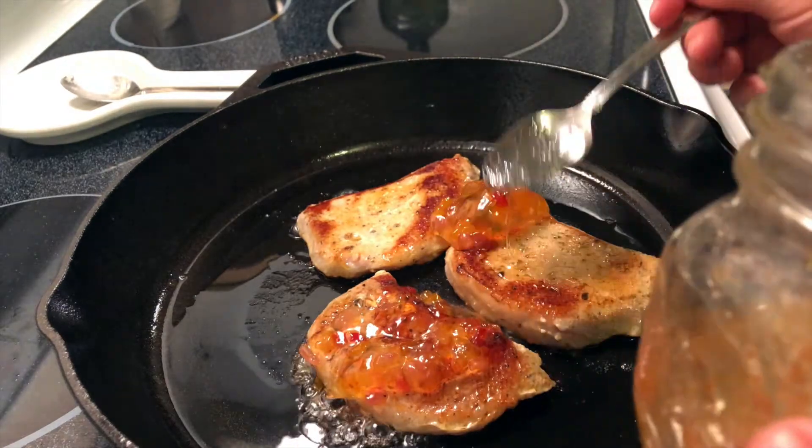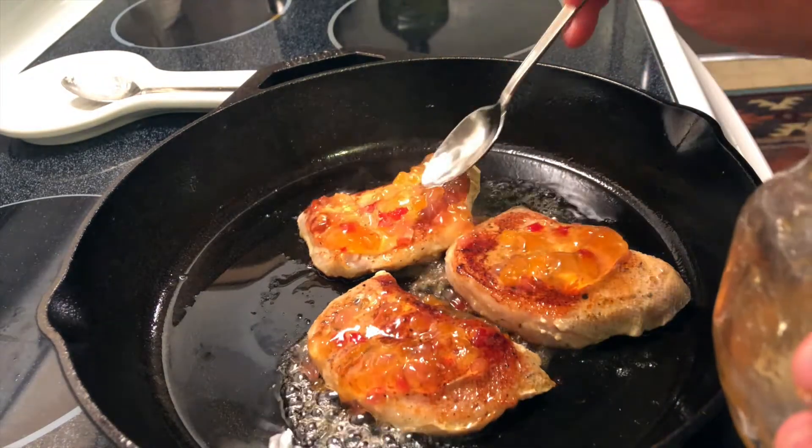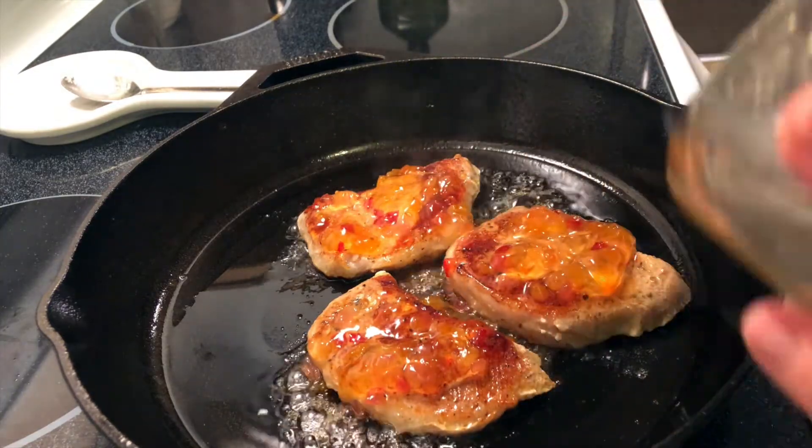For about the last minute, I'm going to turn the heat off and add the apricot habanero jam on top. You can click above to go to that recipe or I'll link to it below. After you add the jam on top, you are good to go. It's optional, but it is super good so I suggest you try it out. You can find the recipe below or above — I hope you enjoyed this recipe and I'll see you in the next video.